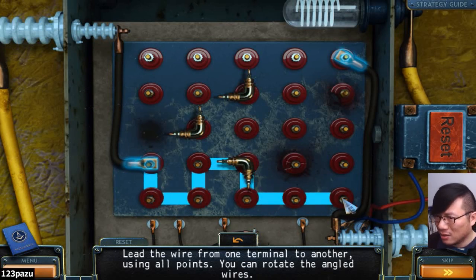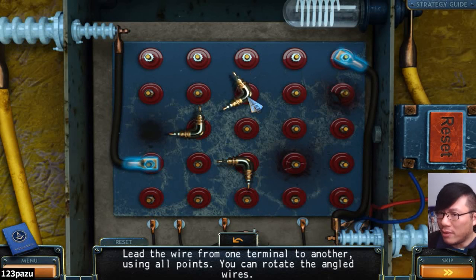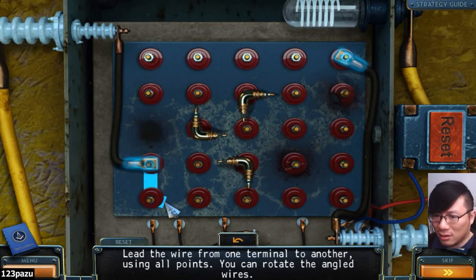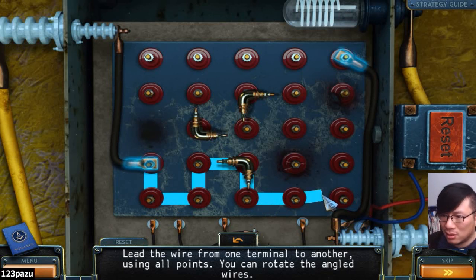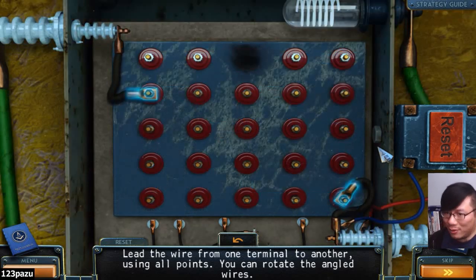Maybe like this? Okay, maybe this is the way, guys. Maybe this is how we do it. And then we move it to the top. Oh, I think I got it. Yeah, it works like this. I think this is the way. Wow, what a tough puzzle. That is tough. There we go.